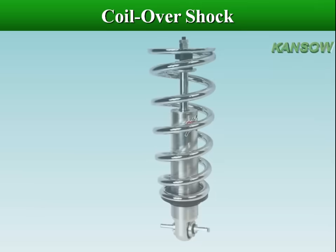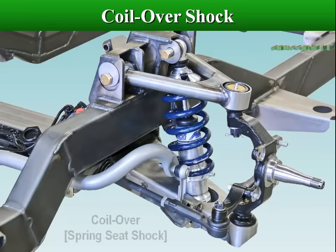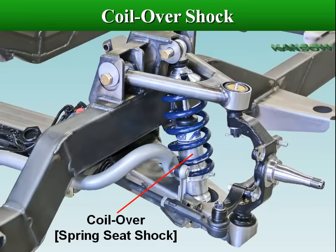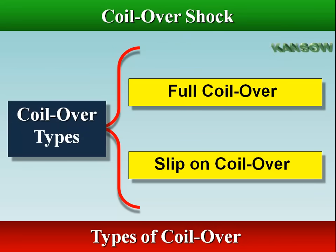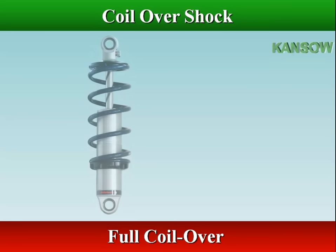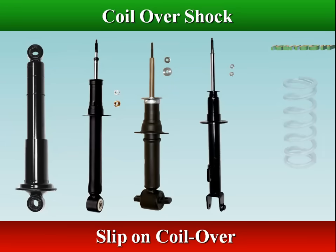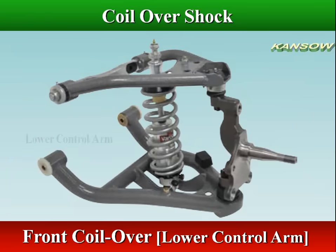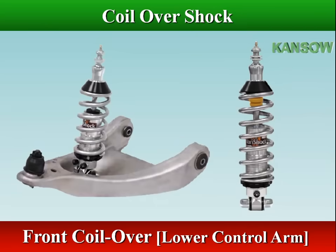A coilover is a suspension device which consists of a shock with a coil spring encircling it. There are two types of coilovers: full coilovers and slip-on coilovers. Full coilovers are matched up with the shock absorber from the factory, while with slip-on coilovers, the dampers and springs are bought separately and then assembled. Coilovers are found on many vehicles, used in double wishbone suspension systems, and are often a component of McPherson struts.